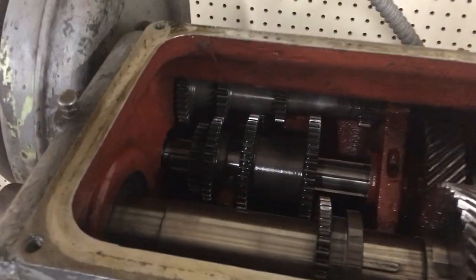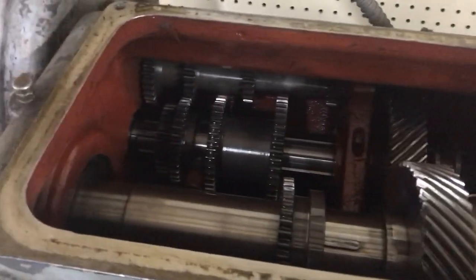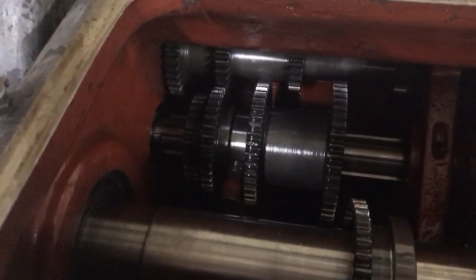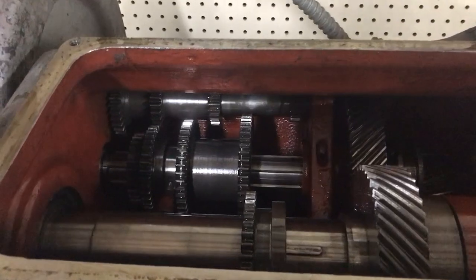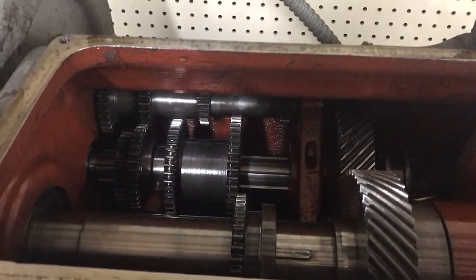The only thing that controls is the very highest speed in high, and the very highest speed in low — and that's not such a big deal to me. But the high speed would be nice to have. That one missing tooth is basically affecting a quarter of the speed range of the machine.